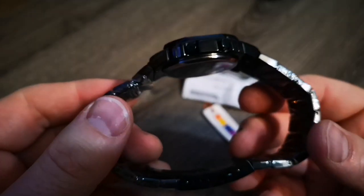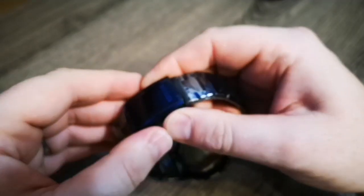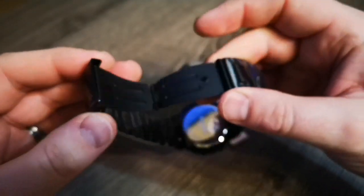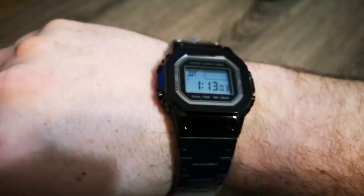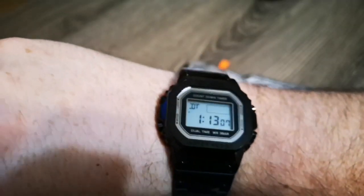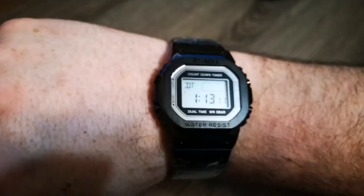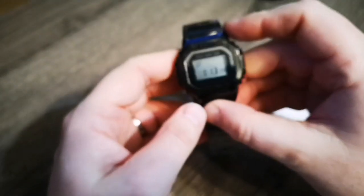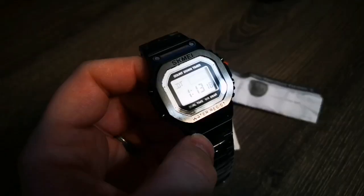My camera doesn't know what to do with it — it's not a very intelligent camera. Some blue stickers all over it. Not horrible. It's got some weight to it. It'll need a serious adjustment to make it fit. Was it worth it? I don't know.